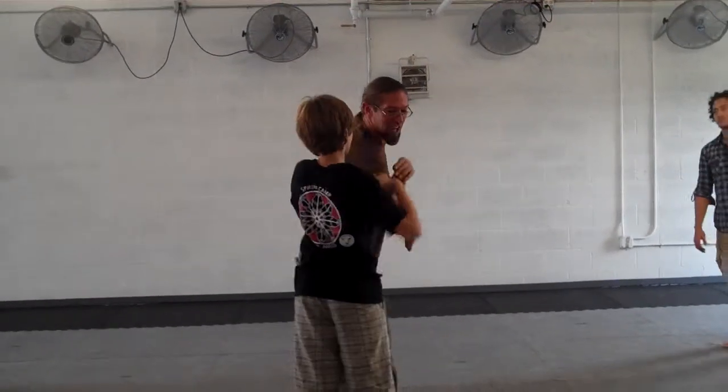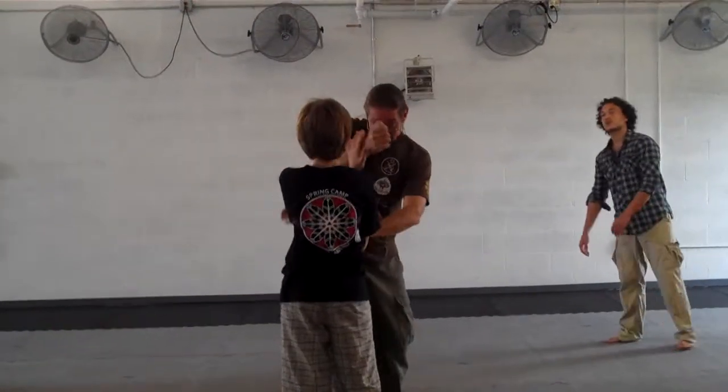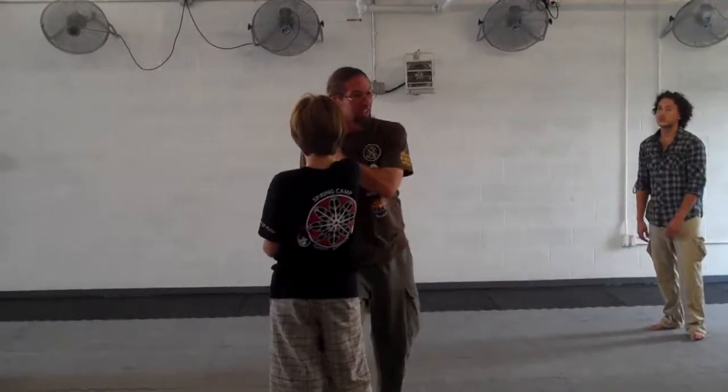Lock, pass, check, strike. Lock, pass, check, strike. And lock, pass, check, strike. Okay?